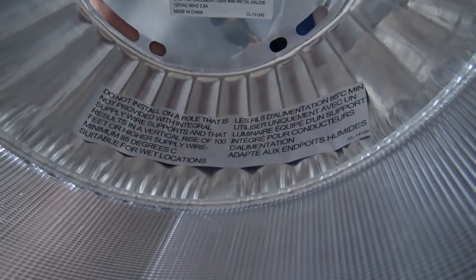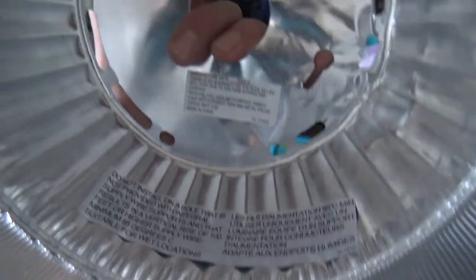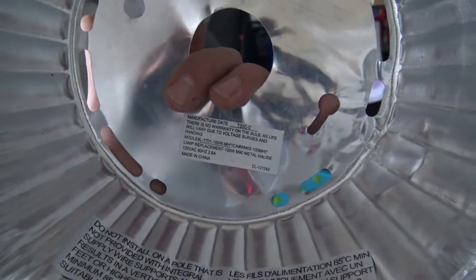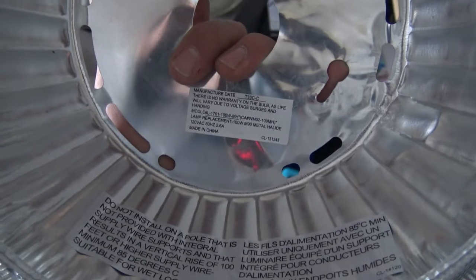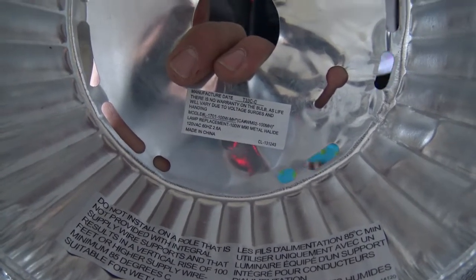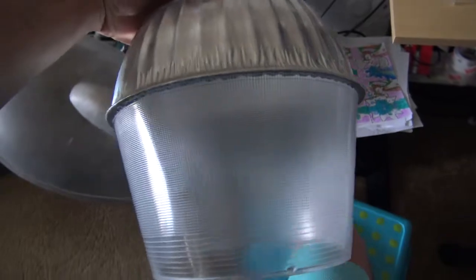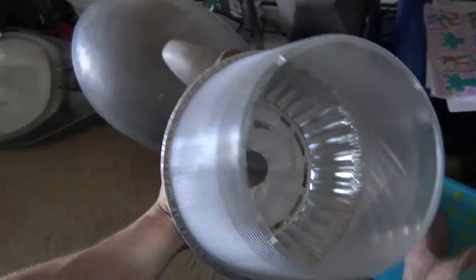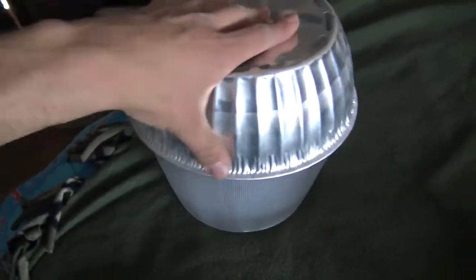There is some stickering inside that's kind of interesting — just some warnings. 'Do not install on a pole that's not provided with integral wire supply' and so on. Then you've got a manufacturer date — I don't know what that date code is, so if anyone knows please let me know in the comments. This is just a cheap standard bucket refractor. I think this is a specific size though — according to manufacturers who actually make real streetlights this is kind of a standard. All retail style bucket lights use this, and there are bigger versions too.